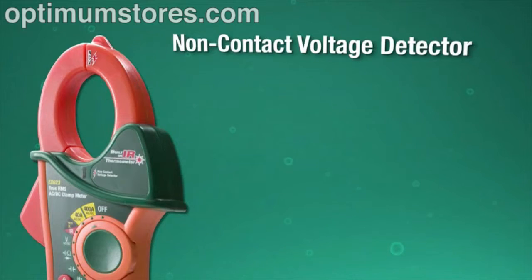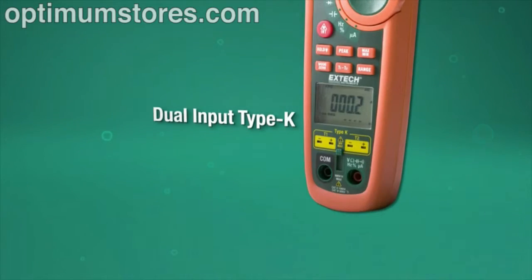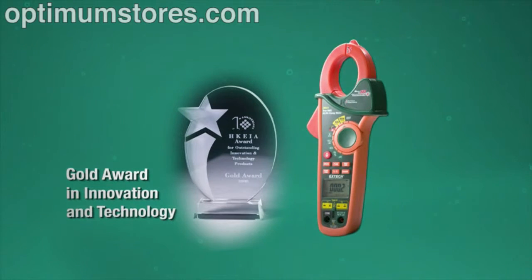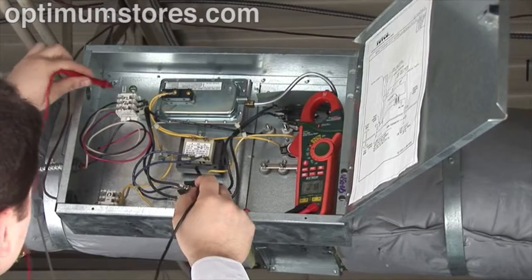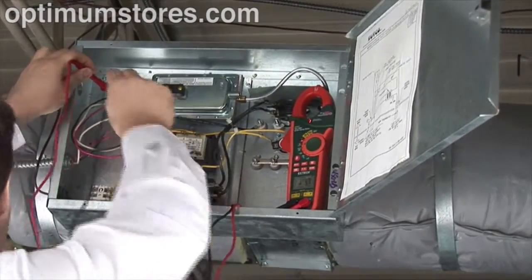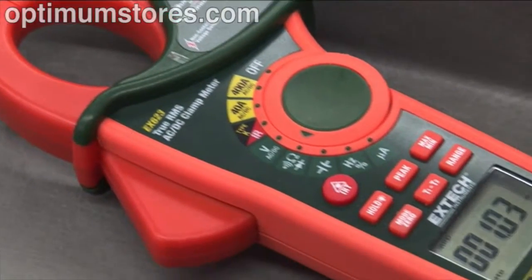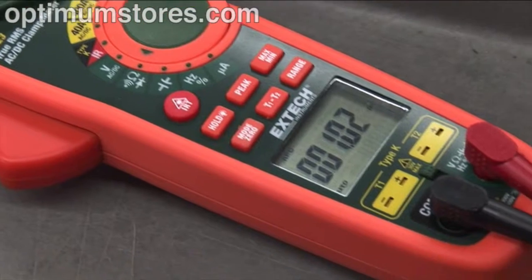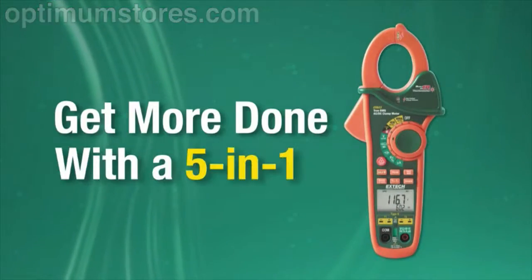X-TEC's 5-in-1 redefines what you expect in a multifunction clamp meter. It's easy to see why the EX623 was awarded the Gold Innovation and Technology Award at the largest electronics event in Asia. Users increasingly demand multifunction capabilities in one device, no compromises. Designed by customer feedback, the EX600 Series is the award-winning, must-have tool for HVACR, electrical, and plant maintenance professionals. Get more done with a 5-in-1.